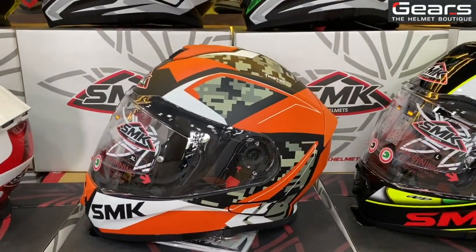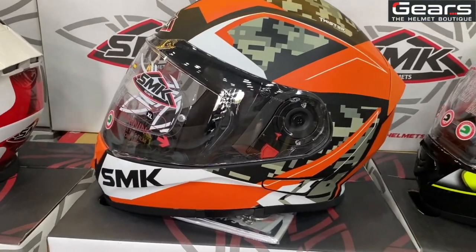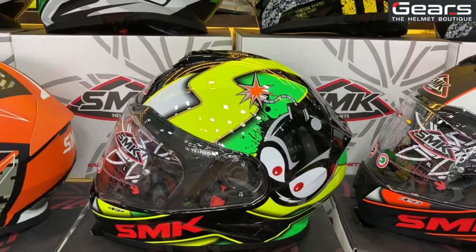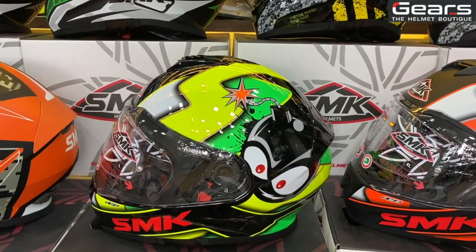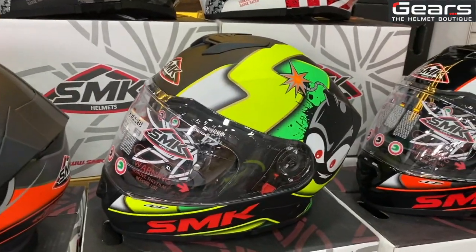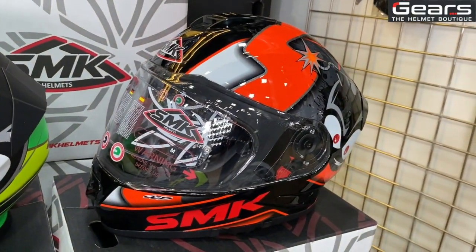This is the Zest series, which many people have inquired about on Instagram and YouTube. This series is named Cartoon but is very famous among youngsters as the Bomb. It comes in a neon glossy version, a matte orange version, a matte neon version, and a glossy orange version.